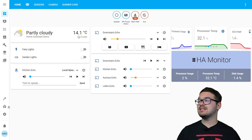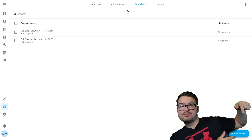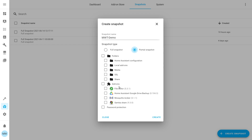In the left hand menu let's click Supervisor and then up at the top we're going to choose Snapshots. From here we're just going to click Create Snapshot in the bottom right. We then need to create our snapshot which is going to be the backup of our Home Assistant, so let's start by giving it a name. Once you've named your snapshot you're going to need to choose what type it is — it can either be a full snapshot or a partial snapshot. The full snapshot is a complete backup of your Home Assistant. A partial snapshot allows you to choose what you want to include — individual folders and individual add-ons. For this demo we're going to be using the full snapshot.